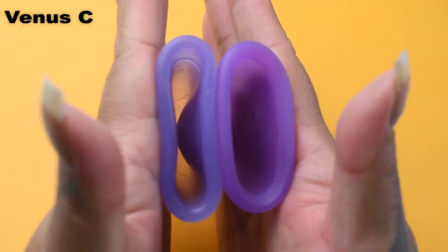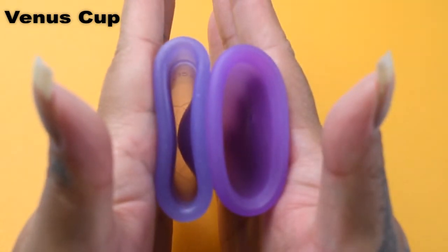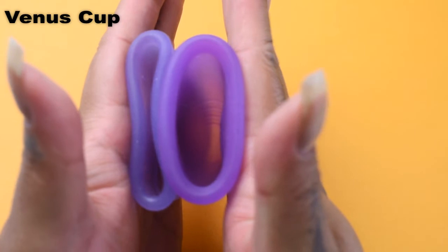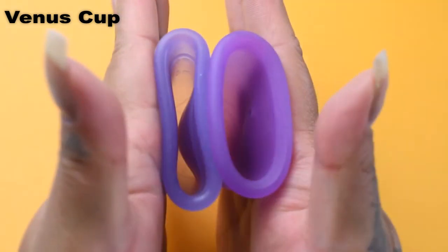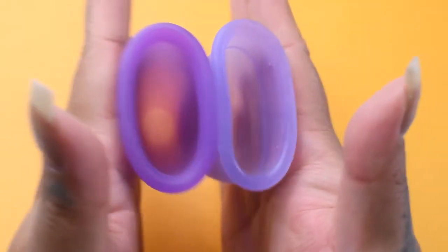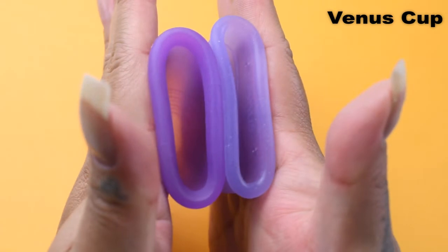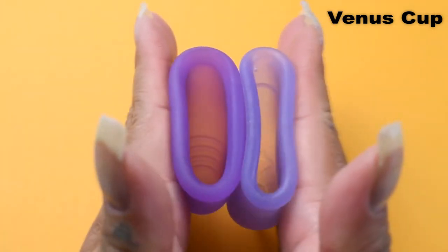Here is the inside of the large Venus cup and inside of the extra-large Maluna Classic, and Venus cup. And just the rims.